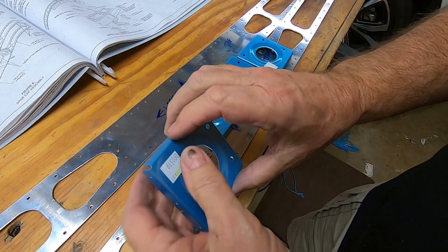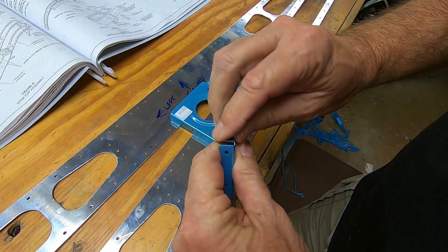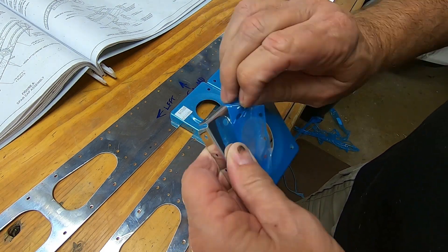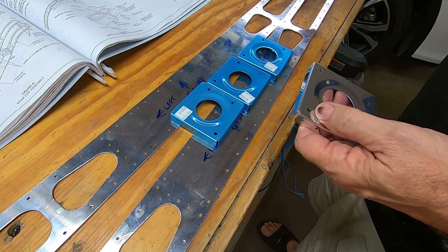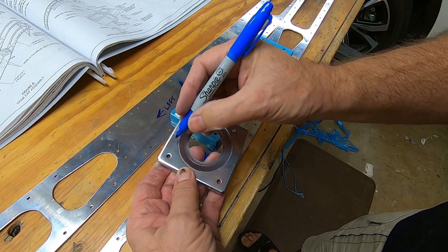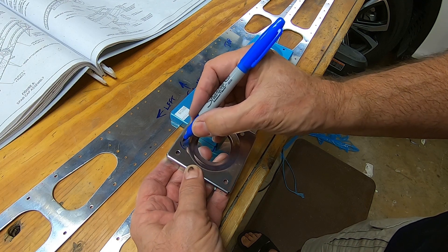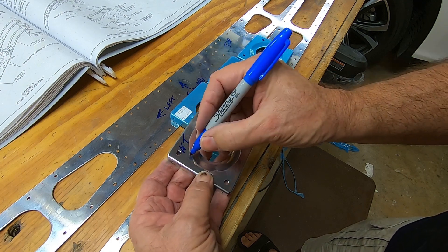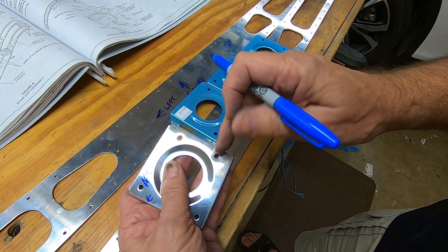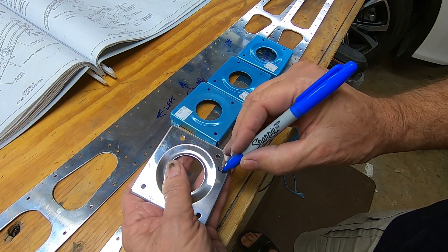There are four inch spar ribs that look square, but they aren't. The ends of each rib have two holes that are spaced differently. The end of the ribs where the holes are farther apart are the aft end of the rib. The end where the holes are closer together are placed forward.